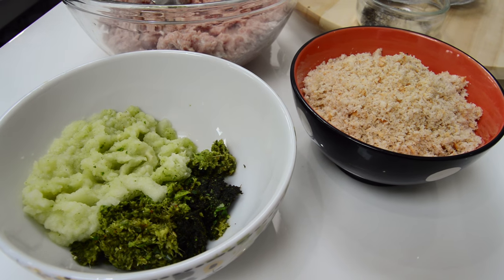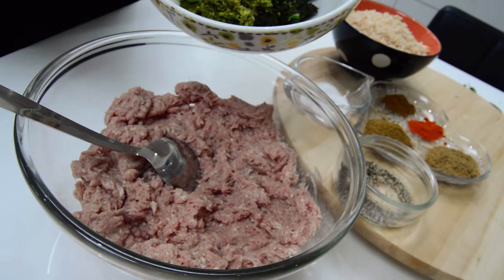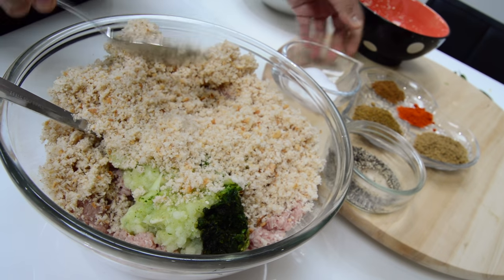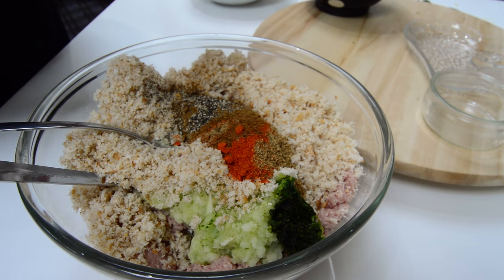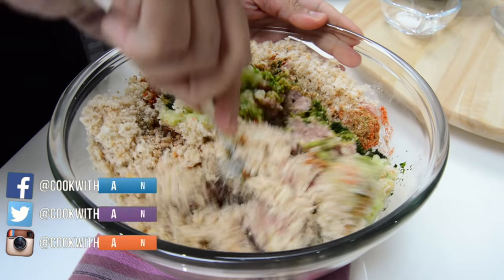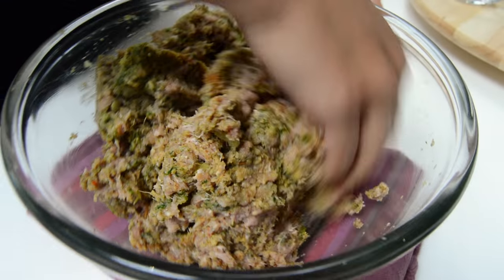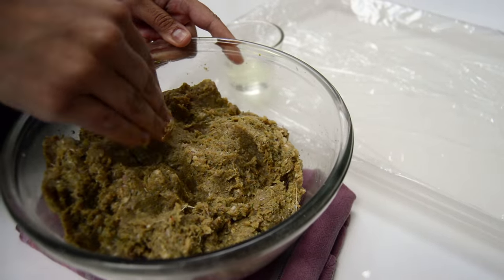I've gone ahead and blitzed the bread into breadcrumbs, the onions, the ginger, garlic, mint, and the coriander. We're going to go ahead and throw these in, along with the breadcrumbs and all the spices, the black pepper, and the salt as well — you can add that to your taste. Don't forget the towel underneath to keep your bowl in place, and we're just going to mix that all in properly with our hands.